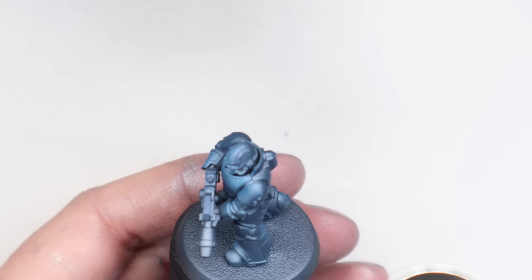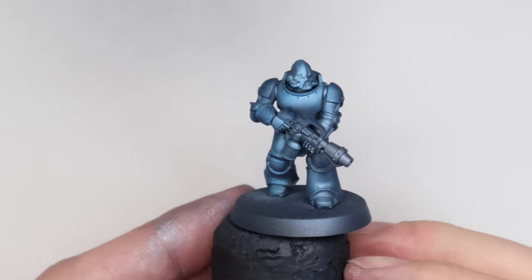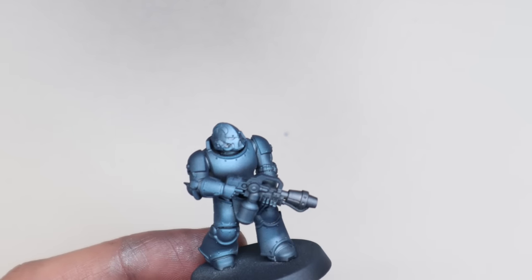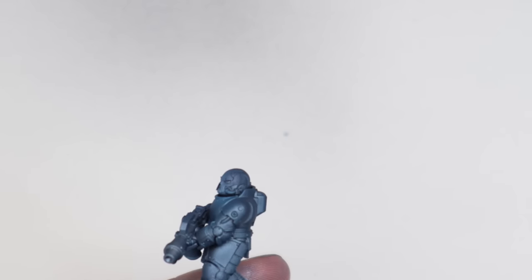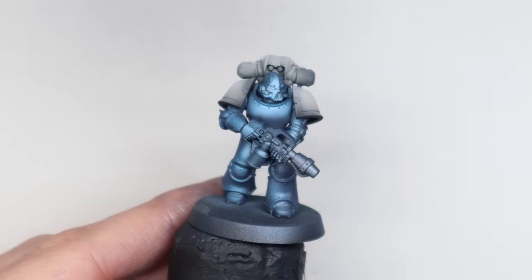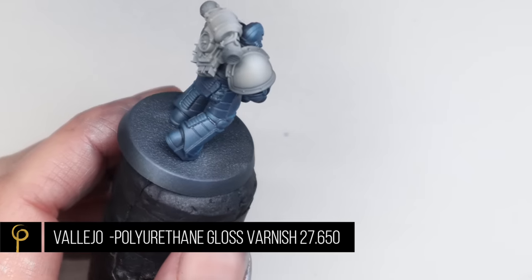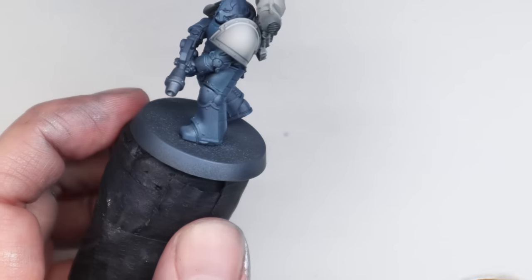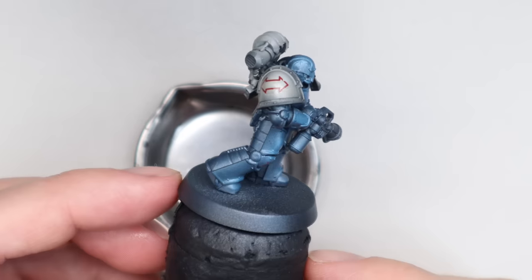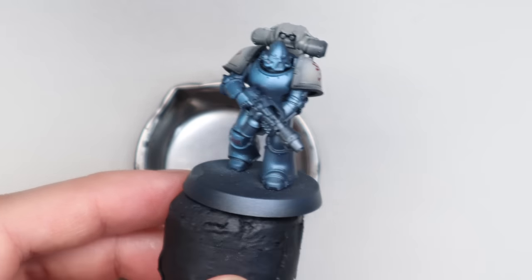I'm really, really pleased with how this color has come out. It's a scheme I've wanted to do for so long - I love the pre-heresy schemes for the various legions, and this is absolutely one of my favorites. Just take your time and keep tweaking it until you're happy with the level of highlight and shadow on the model. Then put it back together and give the whole model a good couple of coats of polyurethane gloss varnish - use any gloss varnish you like, thinned about one-to-one with thinner in your airbrush. This is because I'm going to prep it for the decal stage. These decals can be found on the World Eaters transfer sheet from Forge World.